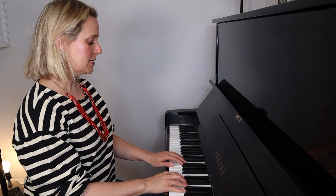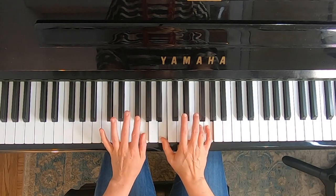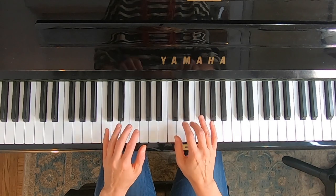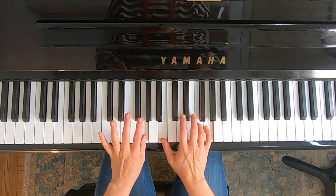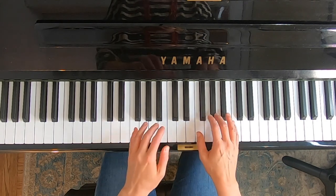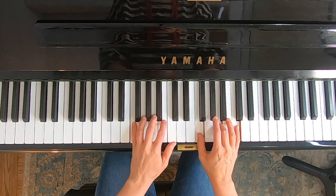The next thing we're going to do is add the left hand playing the root of the chord. So in this case we're going C and then going to G — up to the fifth. Now let's do it in the key of F.